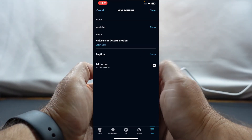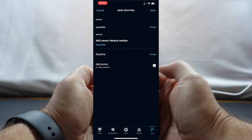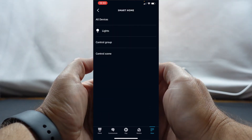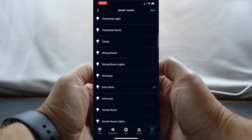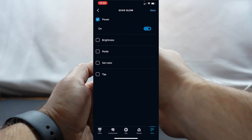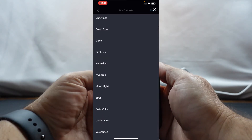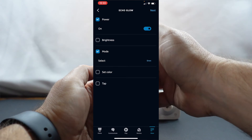For the time, I'm going to set it to anytime right now. In my live example, I've actually got it going off between eight and midnight. So what we're going to do is add an action — go down to Smart Home, then Lights, and this is called 'Echo Glow,' which is what we named it. We'll turn on the power and for the mode, you can select whatever you want. We'll go ahead and set it to Siren — that's what I've got it set to — and click Next.